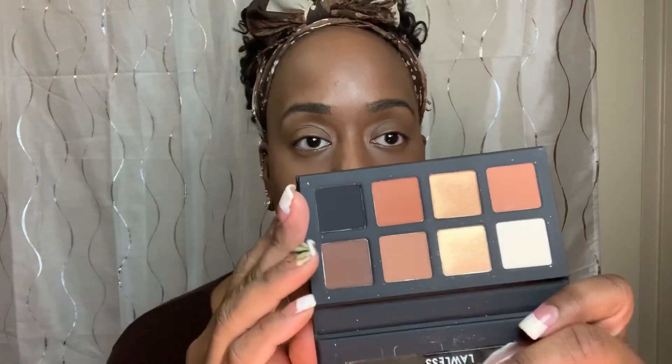Let's go on to our eyes. For the eyes, I picked up the Loréless eyeshadow palette called The Little One. Apparently there's a bigger one, but this is the travel size version. It has a mirror and eight different colors — neutral shades, of course. We're just going to create some looks using this.